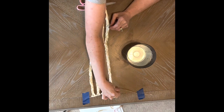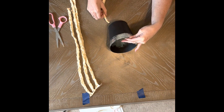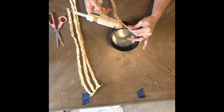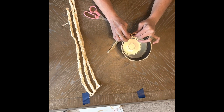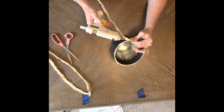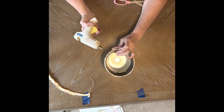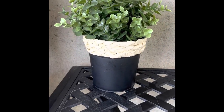For this craft, you're going to need three pieces of your braided hula skirt. After your planter has dried, you're going to take those braided pieces of the hula skirt and wrap them around the planter, starting on the top and working your way down in three sections. Craft number two done — on to craft number three.